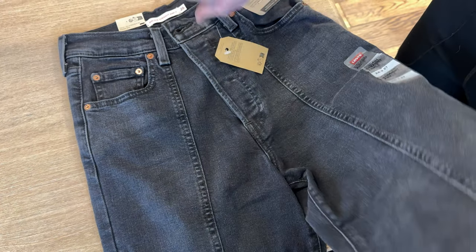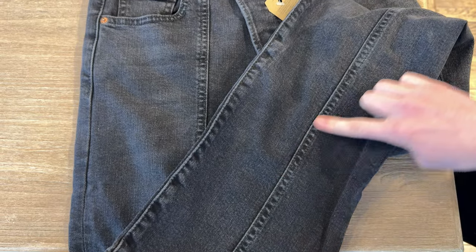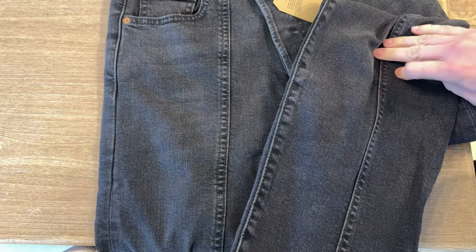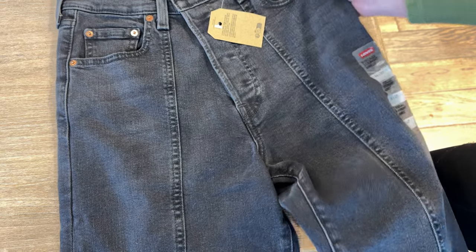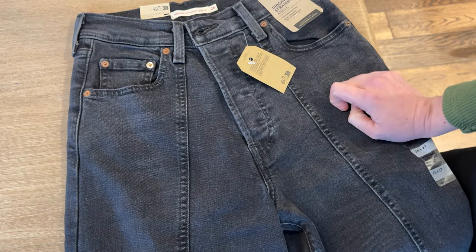The other thing about it is the wash. It's a little bit of a lighter black wash than a deeper black, and that was something I wasn't quite expecting, but it still looks really nice. Overall I really like the shape of them and the look of them, and I just want to point out these few things before you buy them yourself.